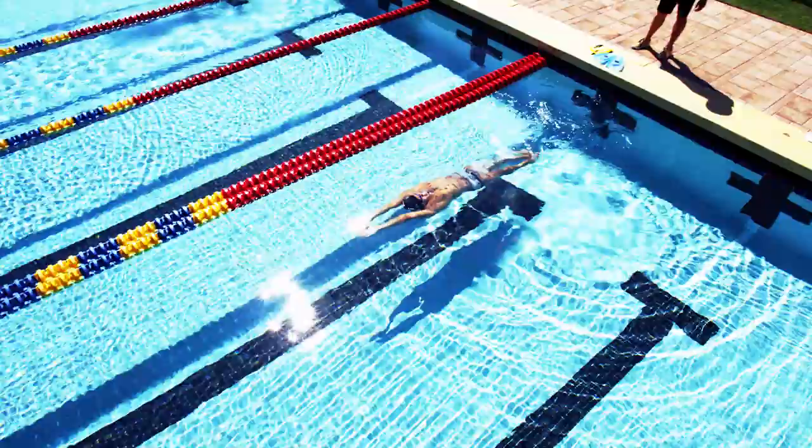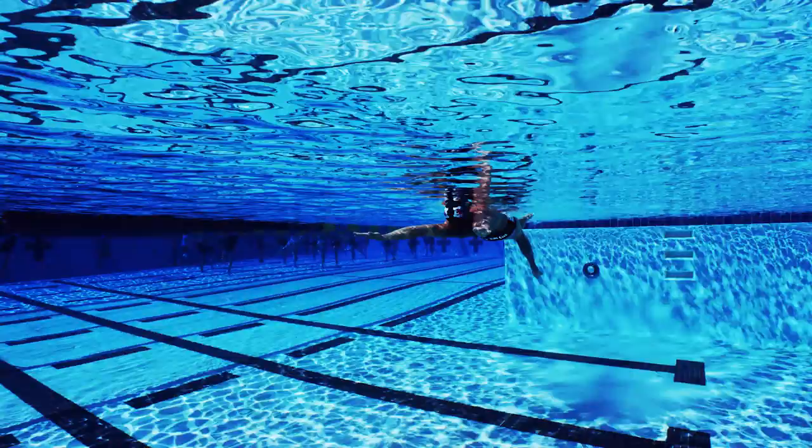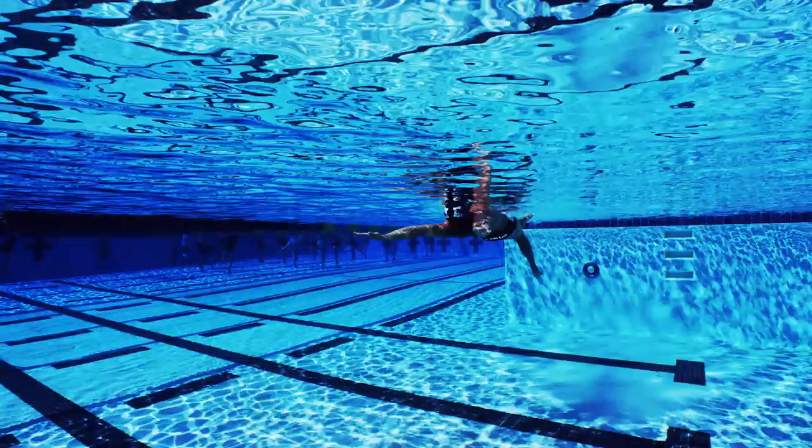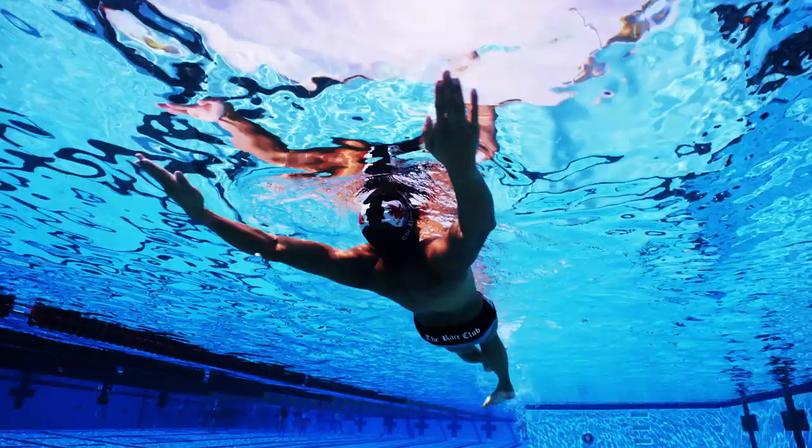Sculling on the back is a great way to get more comfortable being in a streamlined position for backstroke. World champion Junya Koga from Japan demonstrates a drill that helps swimmers position their heads properly, getting their bodies in alignment with their hips and legs, all moving forward at the surface. This sculling drill also prepares swimmers to feel the early part of their pulling motion, developing an early catch with the hand on the pull.